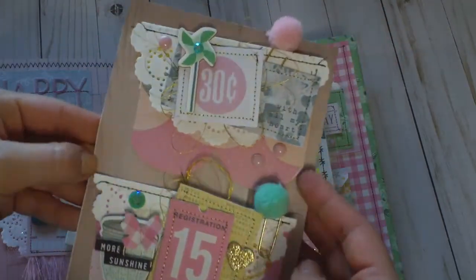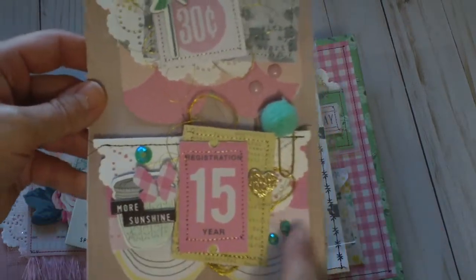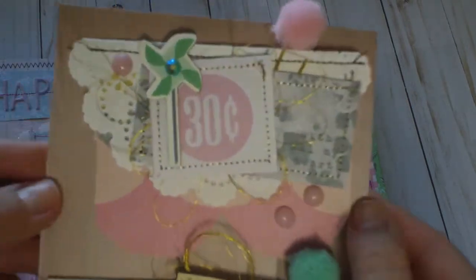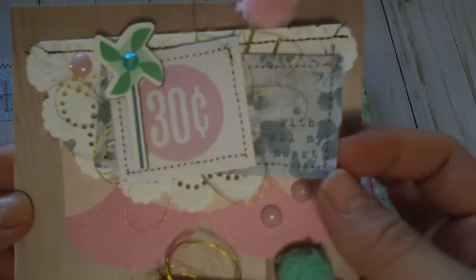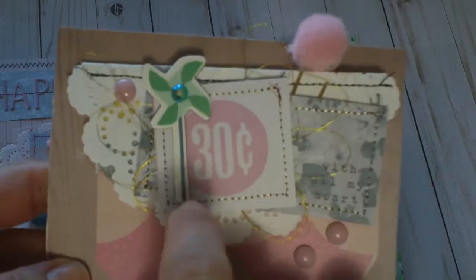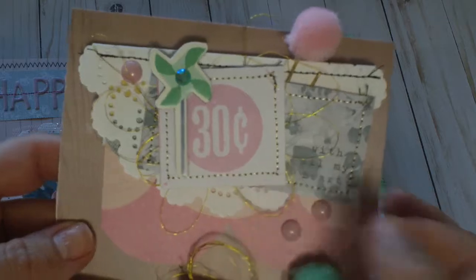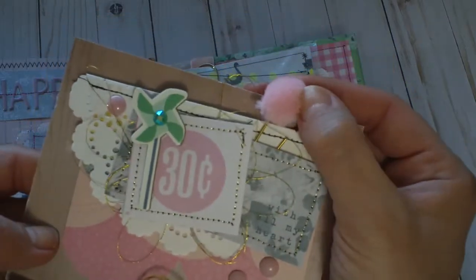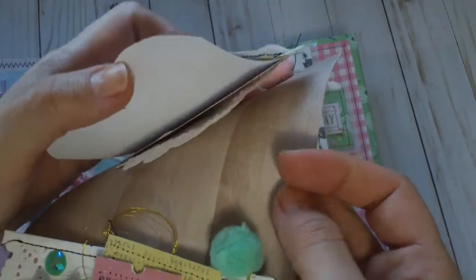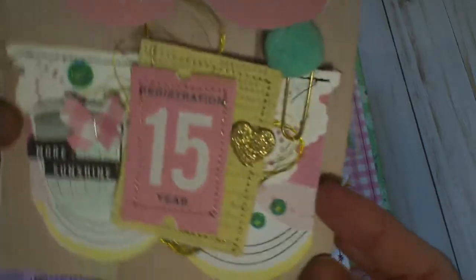I made her these bag toppers — I cut out some of that swoosh paper from the Bloom paper pad. The first one has stitching that says 'with all my heart,' a cute little ticket with a pinwheel, gems, enamel dots, and gold thread, with a little pom pom paper clip at the top. I've attached them with foam on the back so she can take them off and stick them right on her gift bags.